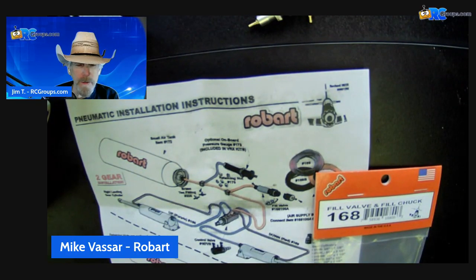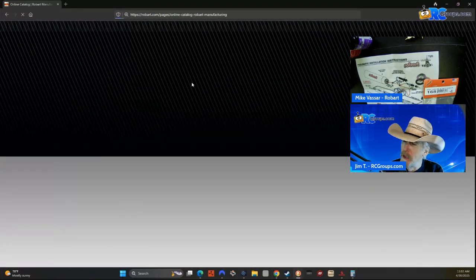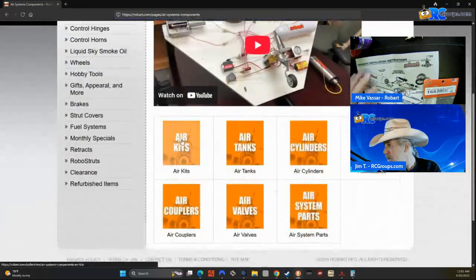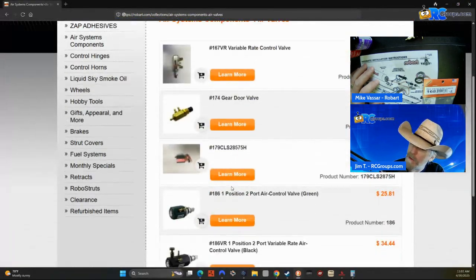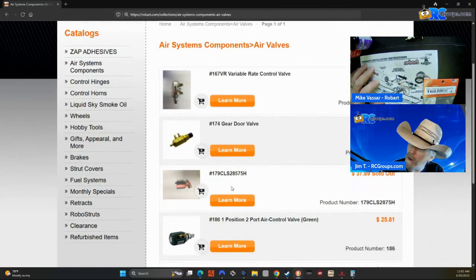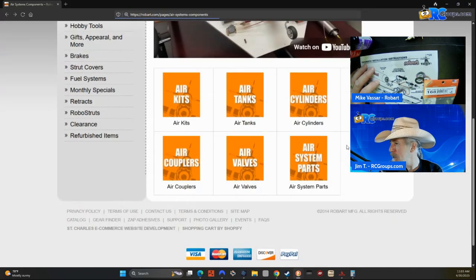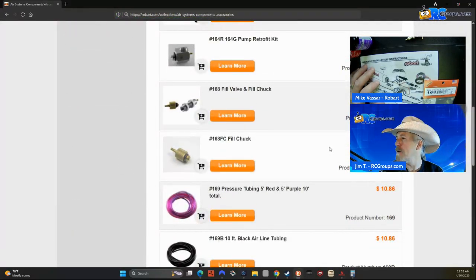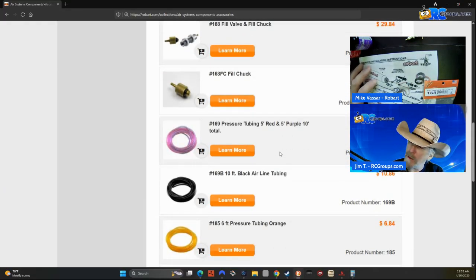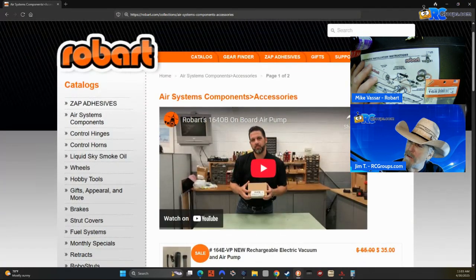And so what we'll do next, like we always do, is head over to the site. Go to Catalog, Air Component Systems. Then here's all our stuff — air kits, couplers, valves. So that's obviously a valve, and you can find all your valve items there. Actually, you know what? I'll put that in the valves as well. I think I have it in the accessories — Air System Accessories. Yep, it's in the accessories. Part number 168, accessories right there. And I'll do a quick little change on my site and have it in the accessories as well as the valves.